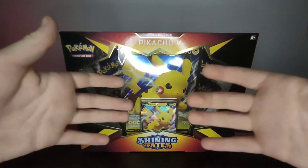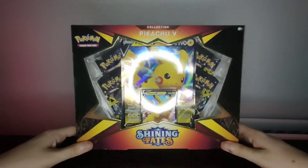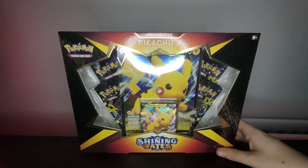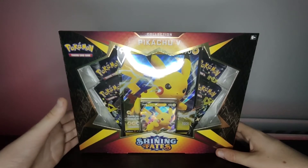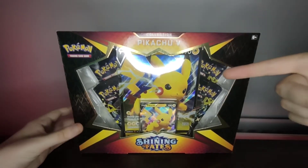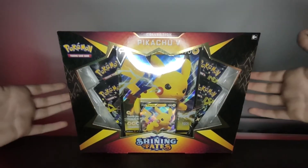Hello guys, what is going on! It's been a good while since I've done a video like this, and I think this is the first time I have ever opened up a Shining Fates box. I did open up a few Shining Fates packs in the past on this channel, but not a full box.